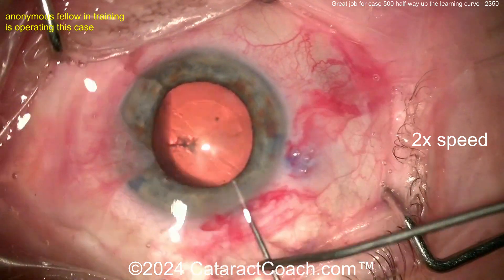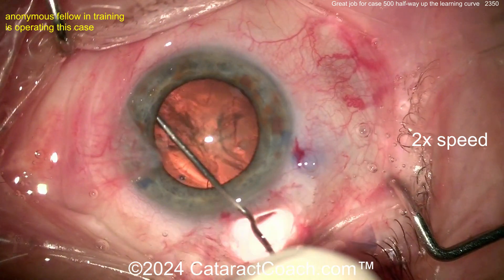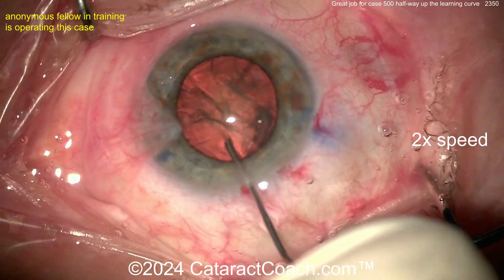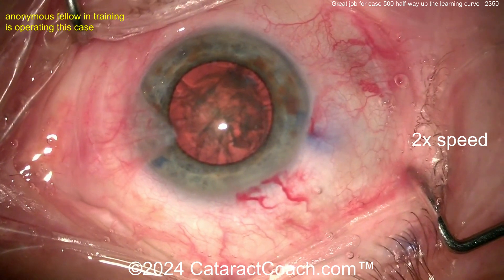Let's see the hydrodissection here — a little bit of hydrodissection. We've sped the video up to 2x normal speed just to get through it in a timely manner. I know my cataract coach audience has a very short attention span, so we're not rotating that nucleus there.